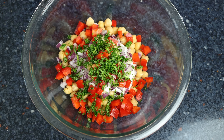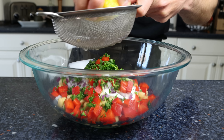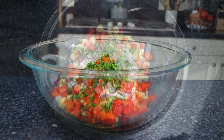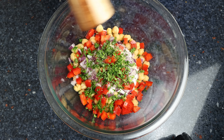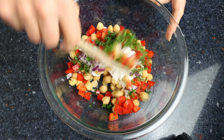Then we'll squeeze in half a tablespoon of fresh lemon juice, which is about eight milliliters, and season everything with sea salt and freshly cracked black pepper. We'll give it a gentle mix until everything is well combined.